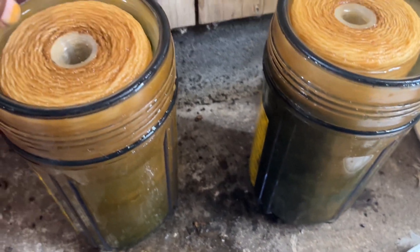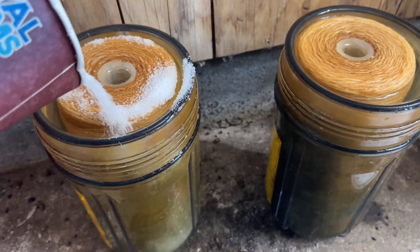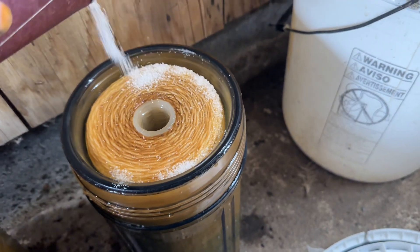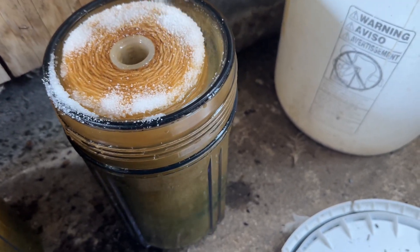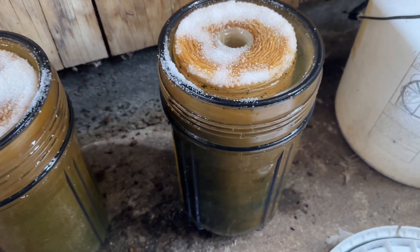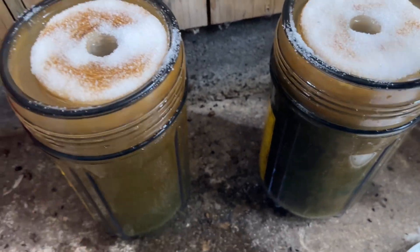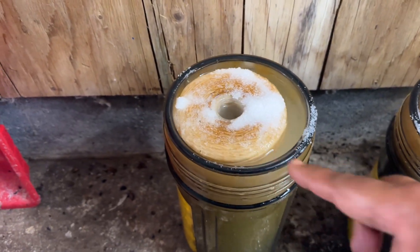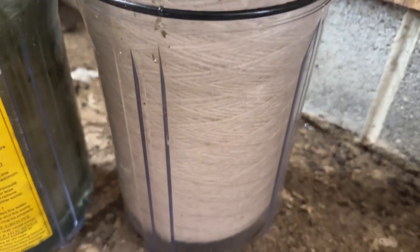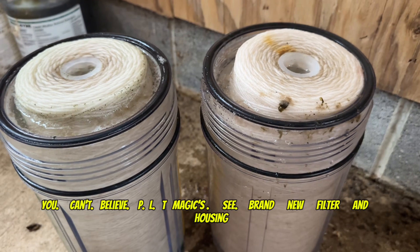PLT is not good for metal. You can't believe PLT's magic — see the brand new filter and housing.